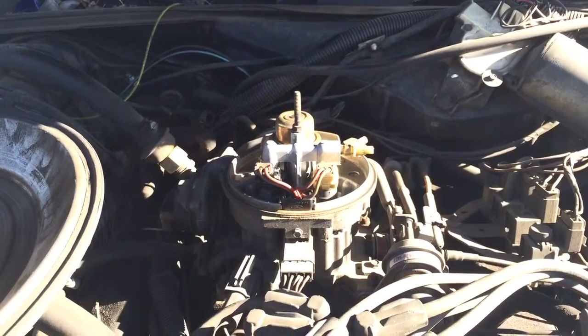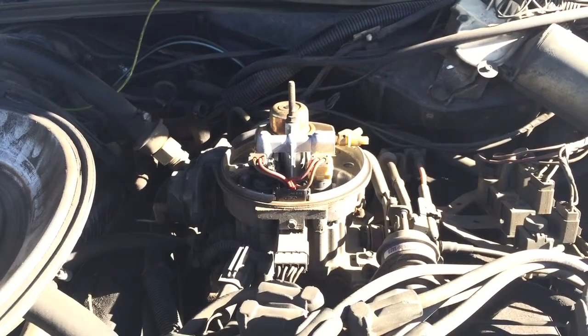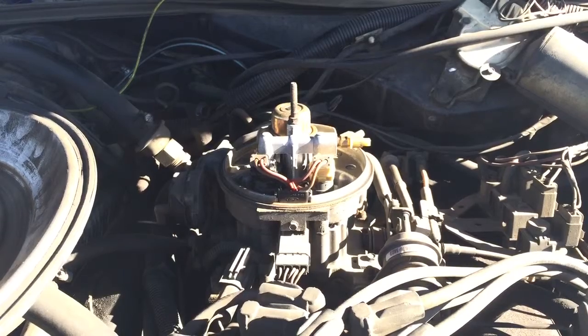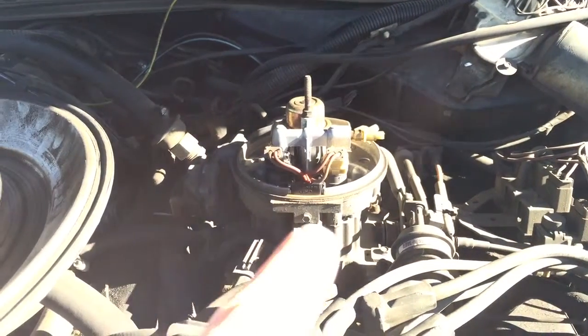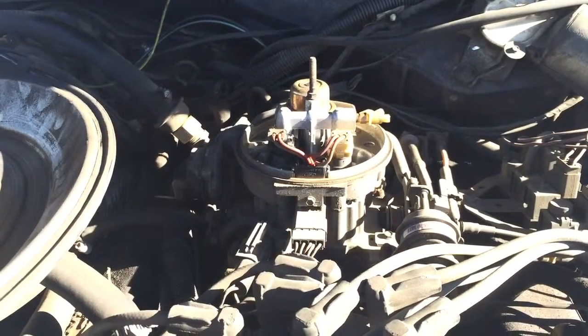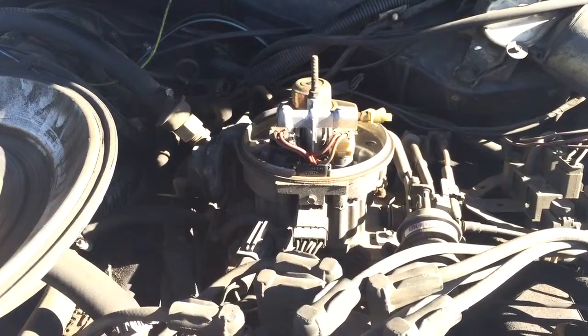Here is an old Mercury Grand Marquis V8, and I just wanted to give you an idea of what throttle body injection looks like. Throttle body injection is basically where there's a manifold — this round thing right here — and in the middle there are actually two fuel injectors. These two injectors pulse fuel into the engine.